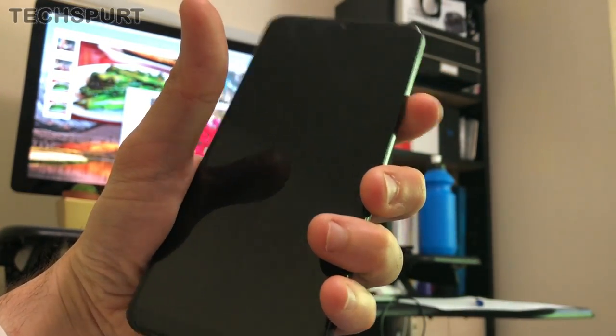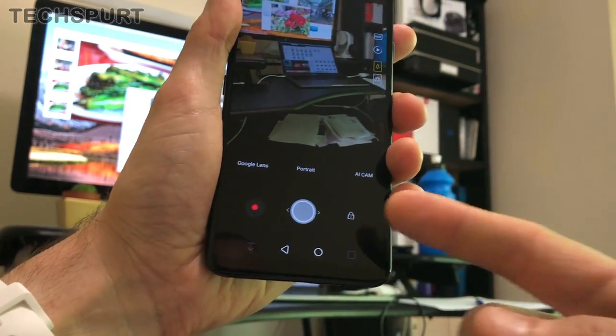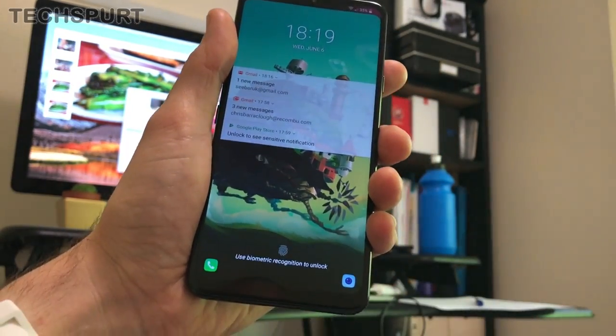Double tap the power key and boom, straight into it as well. Of course you won't be able to see your photos or anything — the phone will actually still be locked. You'll just be able to take photos, take a bit of video, and then you'll have to unlock it as usual.